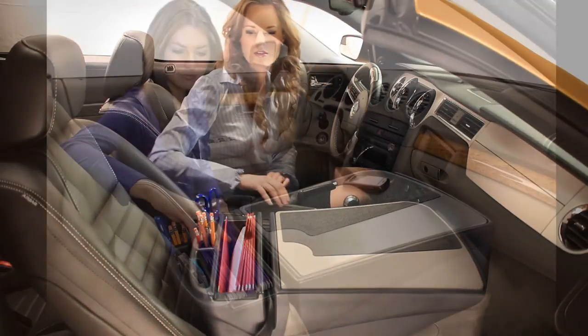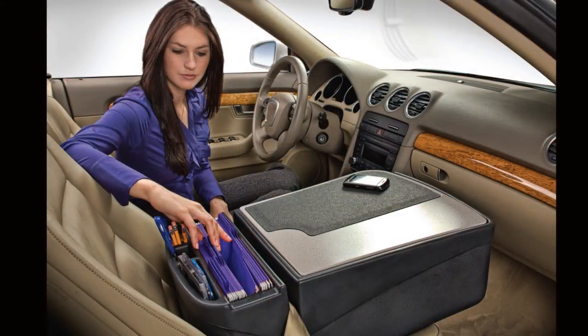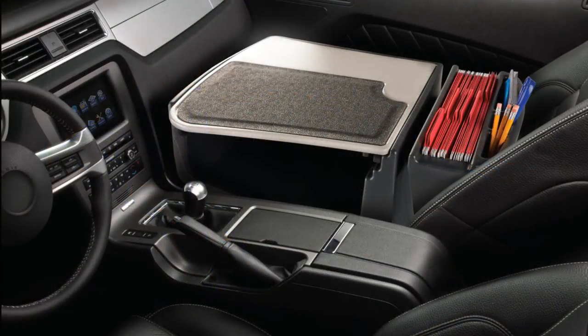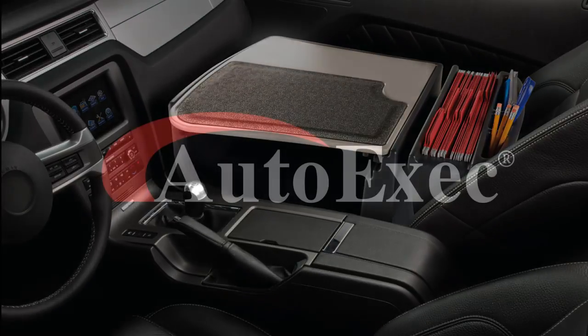Desks in a traditional office is a necessity so why not in the vehicle? The work has not changed but the environment has. Working on the go is hard enough so why not make it easier. AutoExec, the desk that works in the car.